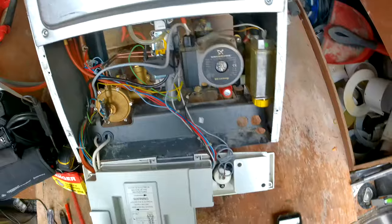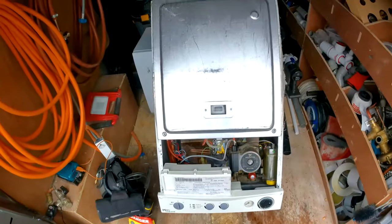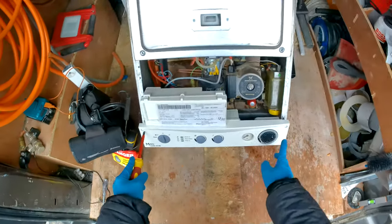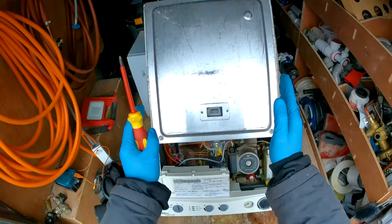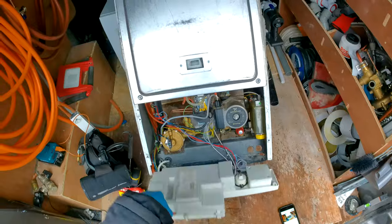Without wasting any more time, let's get into it. You probably know how to take off the case by now, but if you don't: there are two screws, one here and one here. Loosen them, the white front case should slide up, take it off, take out the two screws, and pop the front panel down.